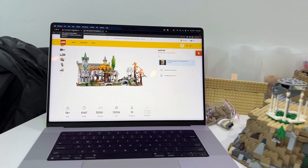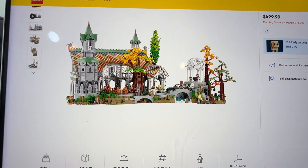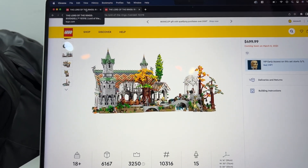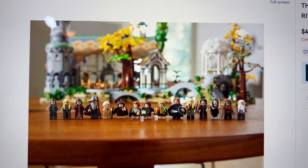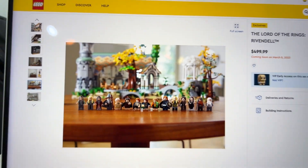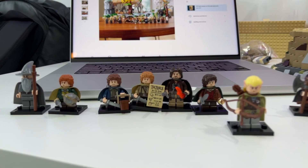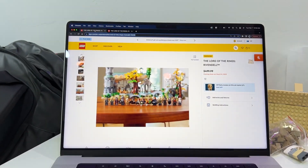LEGO has just announced the newest Lord of the Rings LEGO set, and it is Rivendell. It comes with 15 minifigures, and amongst those minifigures are the full Fellowship of the Ring. The Fellowship and all the other minifigures have been updated, so I wanted to compare these old figures to the new ones.